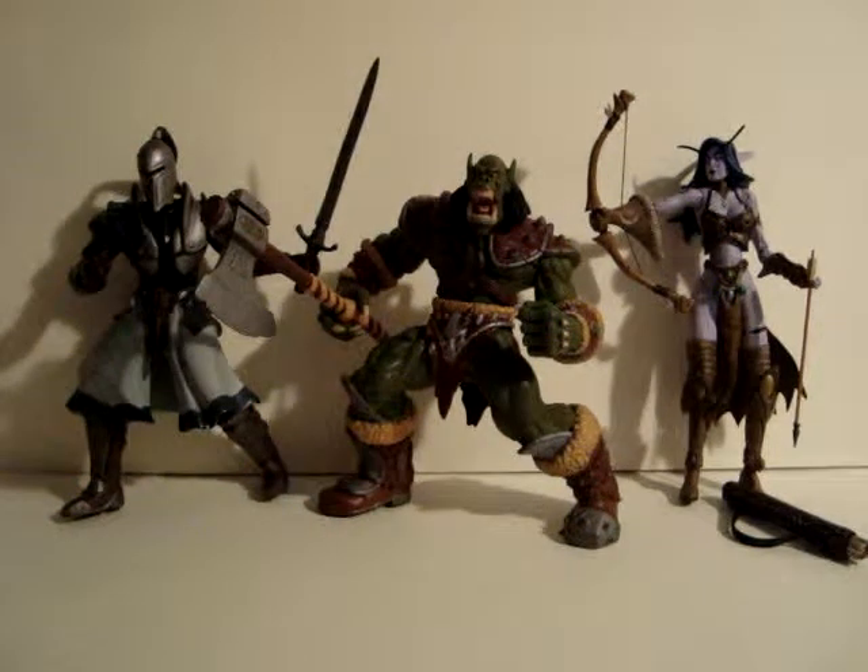Do you like this look at the Warcraft figures? Hope you like it. Thanks for watching and I'll see you next time.